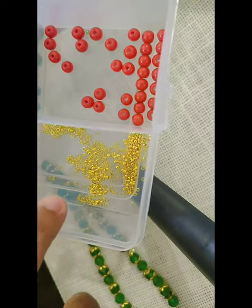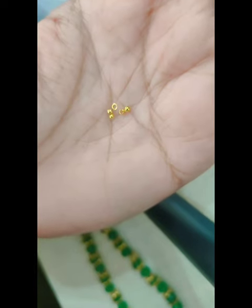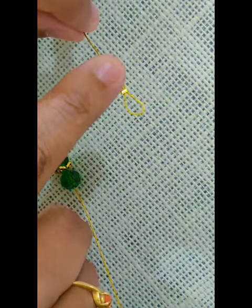I'll be showing first the lobster claw clasp and how to connect it with this necklace using a gear lock. This is the gear lock that we get in the market — this is how it looks. As you can see, I have already done the loop and done the gear lock on one end, so this is something that's coming out.